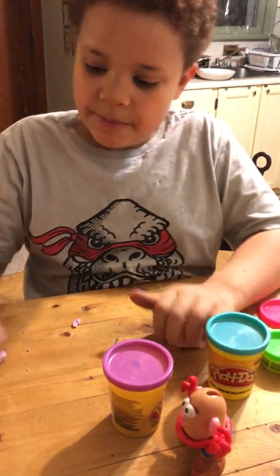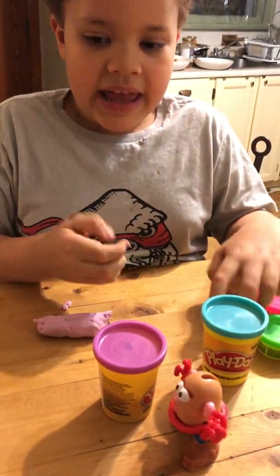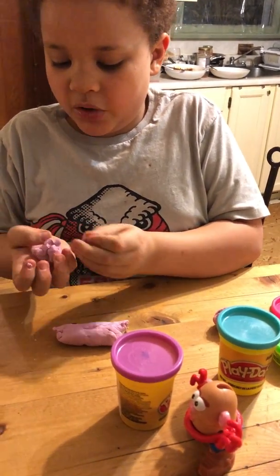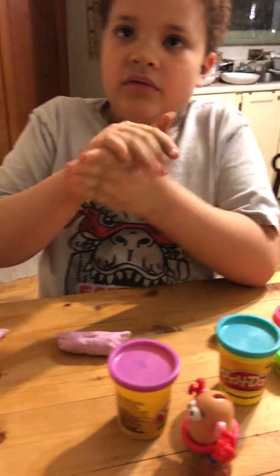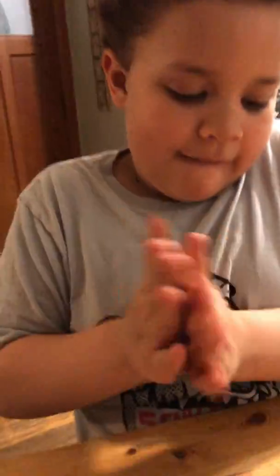First, we need to start with the big body and then with the little head. So I'm going to make this piggy's head bald and round — just a big round head. With a couple of pointy ears, I'm guessing?